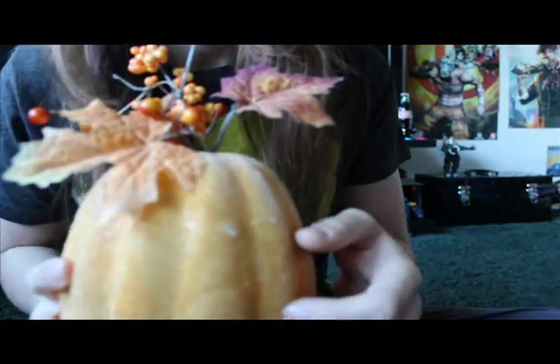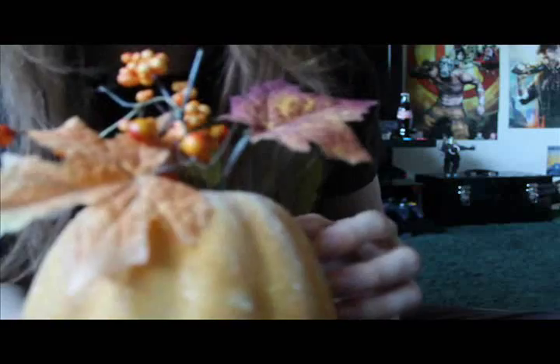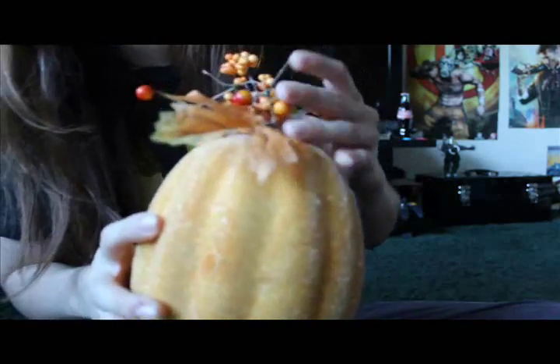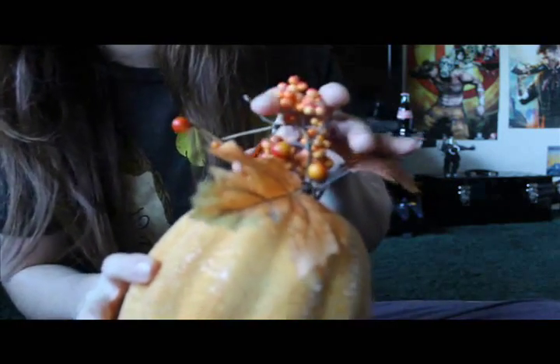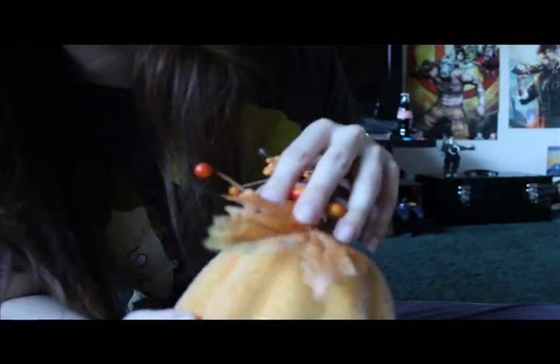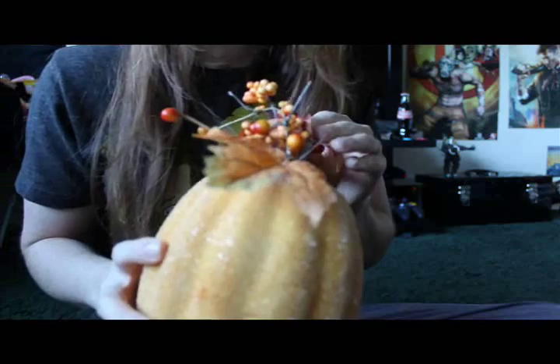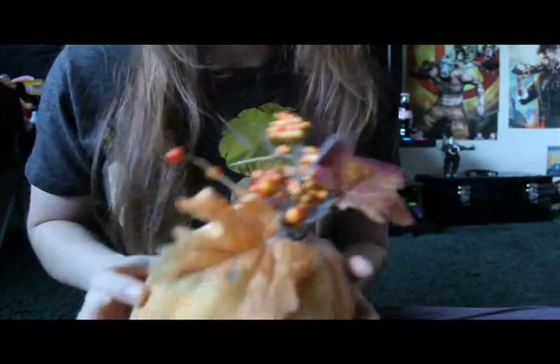I've been for the past year and a half mentally compiling a list of all the objects that I have that make nice, relaxing, euphoric sounds.